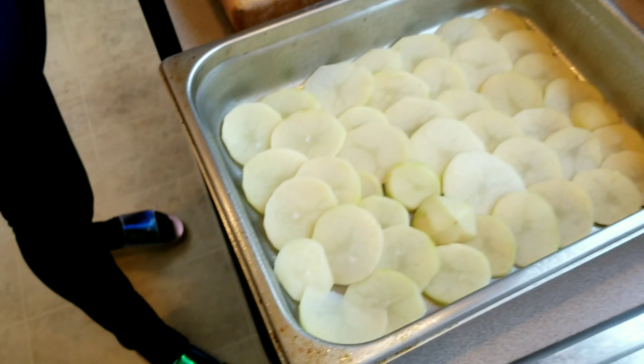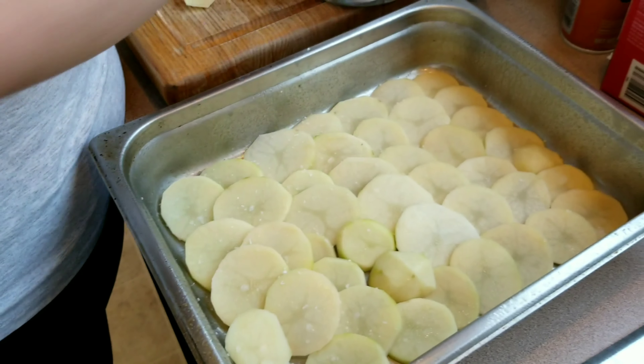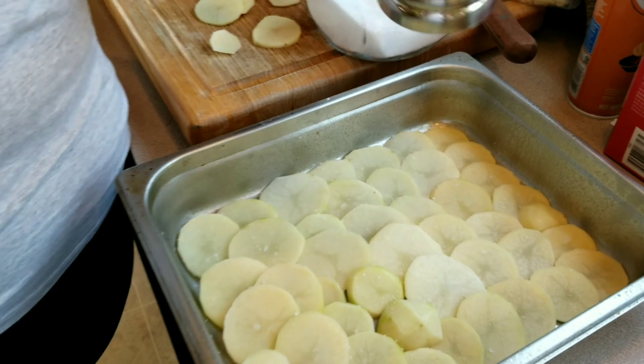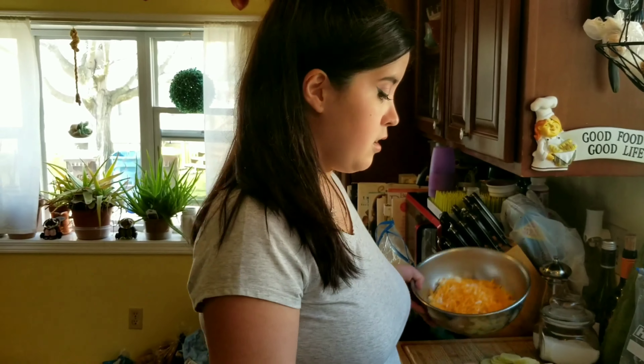After you layer your first layer of potatoes, add a little salt — not too much, since the cheese is already salty. Then add some pepper. After salting and peppering, put your cheese blend on top, and then add another layer of potatoes. We're going to repeat this until we reach the top of the pan.